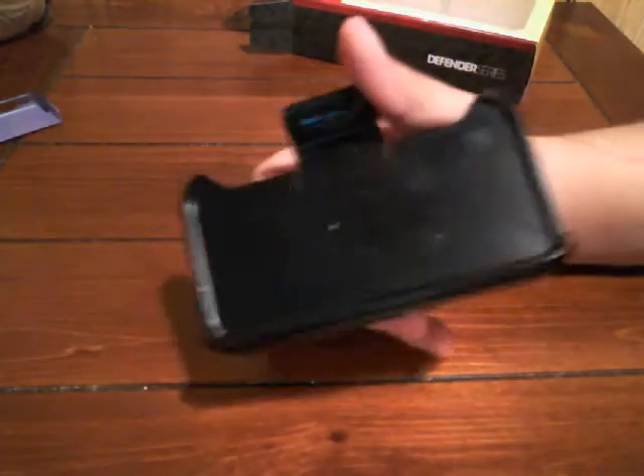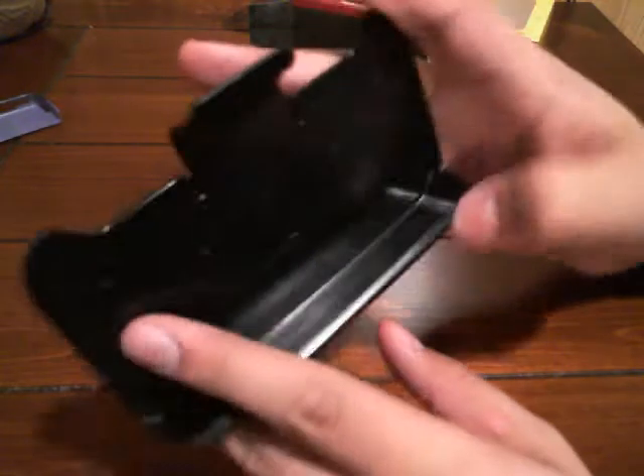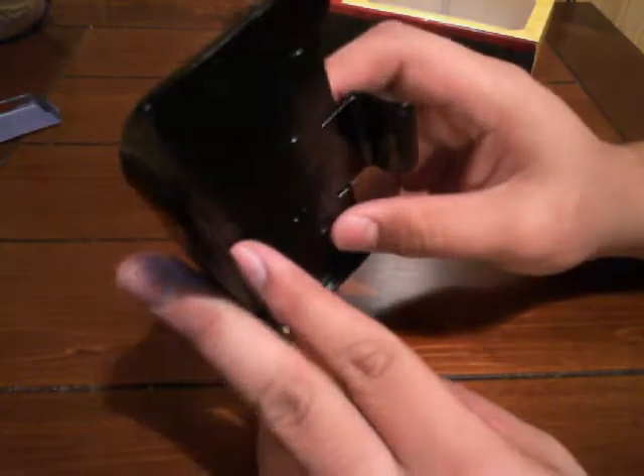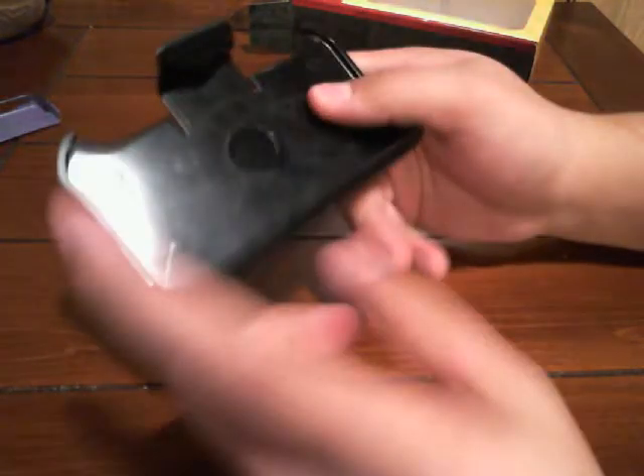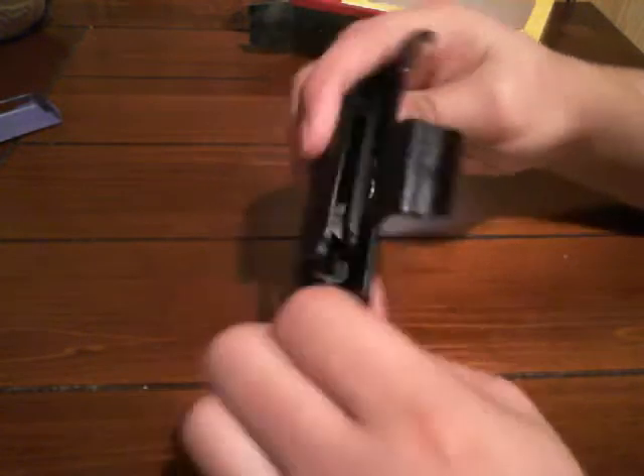Here is the belt clip that comes with the case. It's a nice plastic. I don't use it because I don't personally like belt clips, but some people do. It's very protective — this thing is really good.